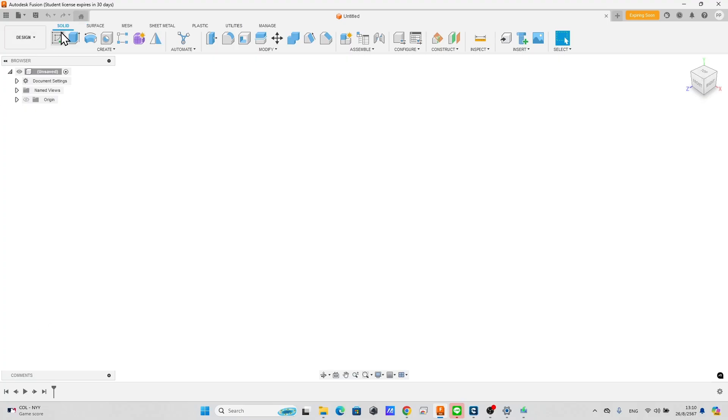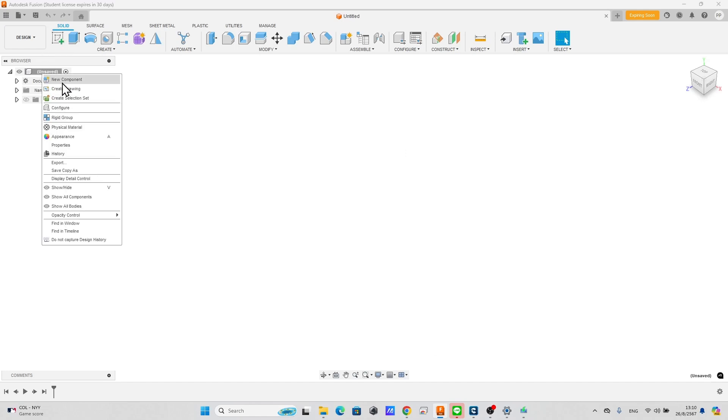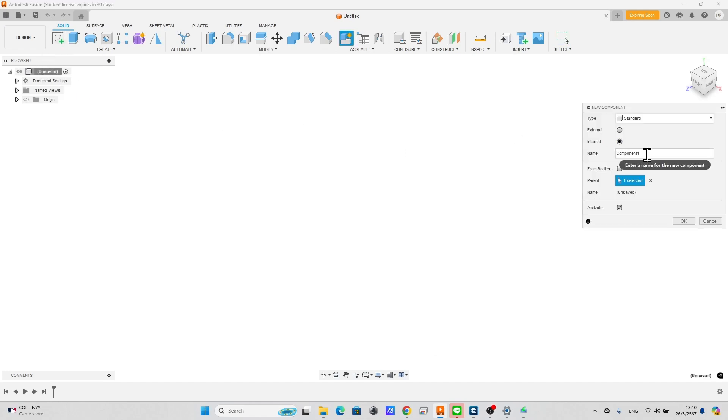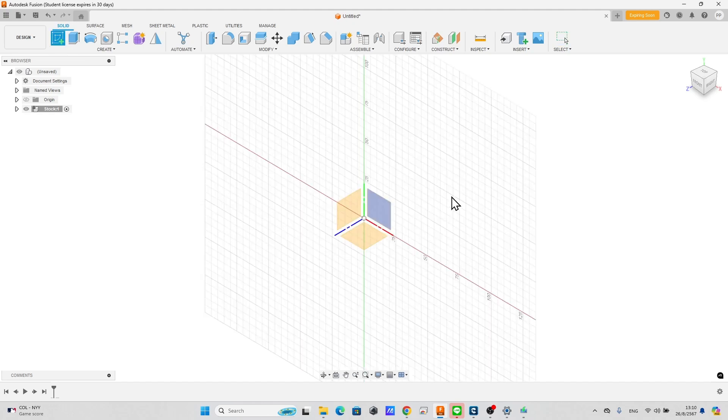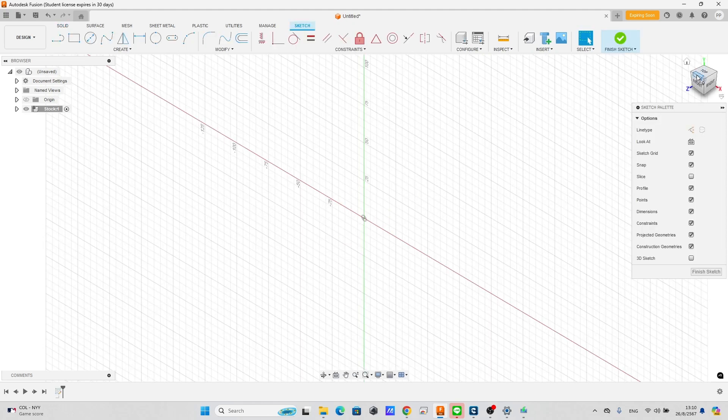Create stock material. Create a new component and name it as stock. Create a sketch in the XY plane and change the view to front view.